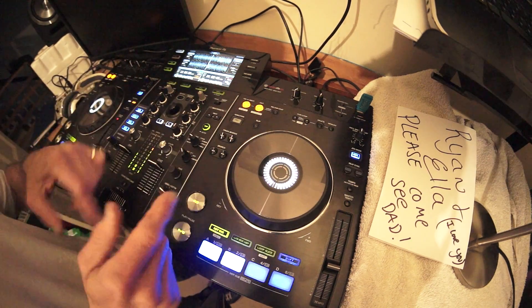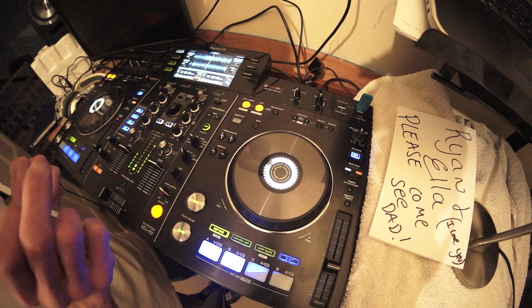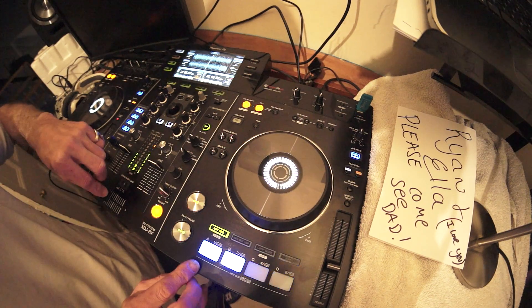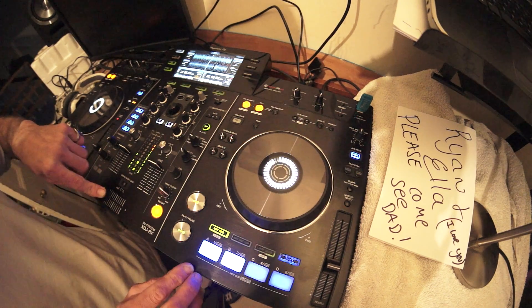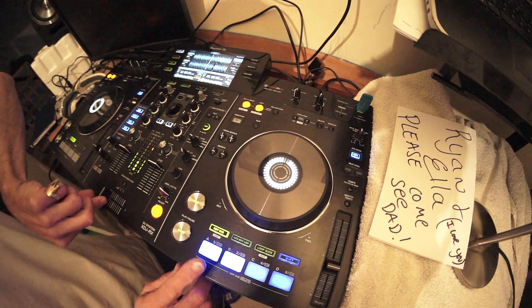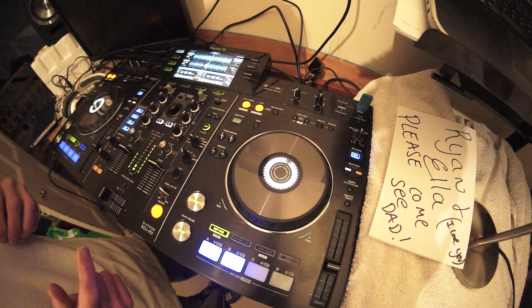Now, you notice as well it was too fast. That's because it is too fast. So all I need to do is bring that tiny, tiny cut in. Have a listen again. That's it. Let's try again.